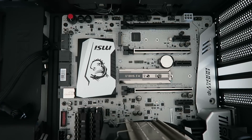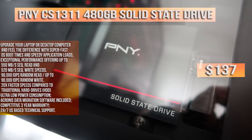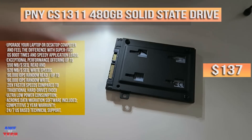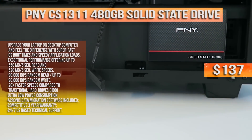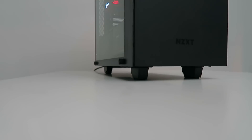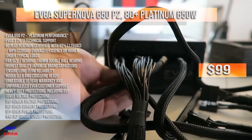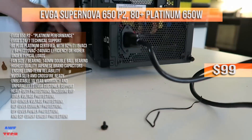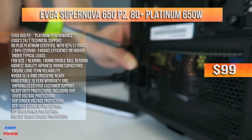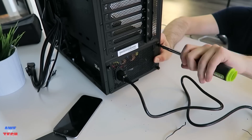For storage, up front in the SSD caddy, we have a great value from PNY — a 480-gigabyte solid state drive with excellent sequential read and write speeds, setting you back just $137. It looks really clean up front in the NZXT case. For the power supply, I went with one from EVGA for just $99 — the EVGA Platinum Certified P2. It has a 140-millimeter silent fan with double ball bearings, a 10-year warranty, really nice braided cables, and it's fully modular so you can decide what cables you want.